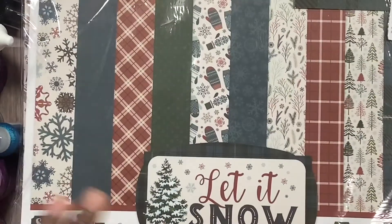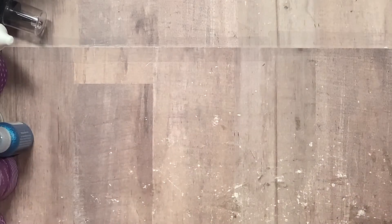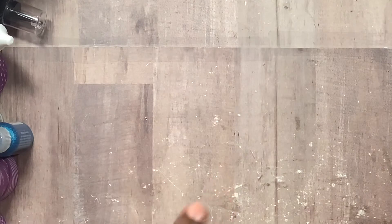I used the Echo Park Let It Snow collection. I bought two of these because I thought I was going to need a whole bunch more paper than I actually did. I didn't even use a full one — I still have a bunch of scraps left, so I was surprised about that.